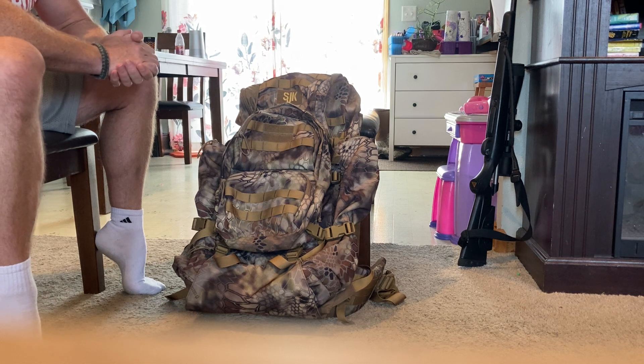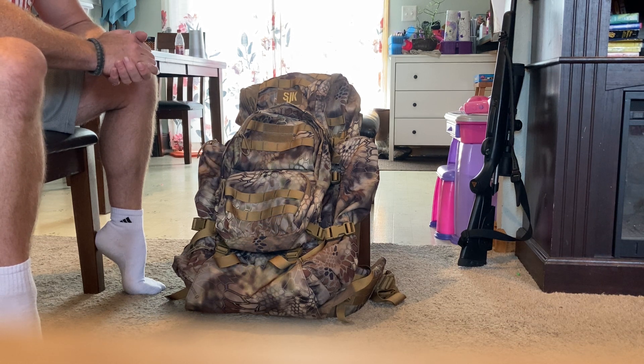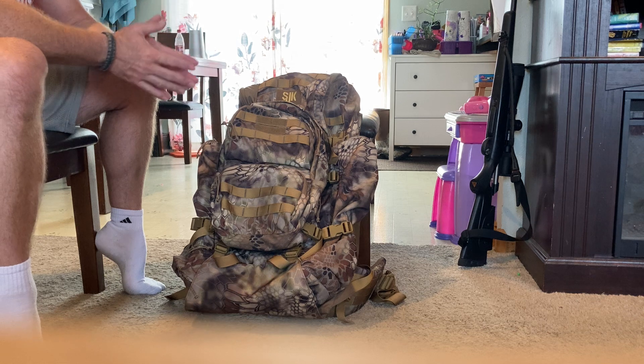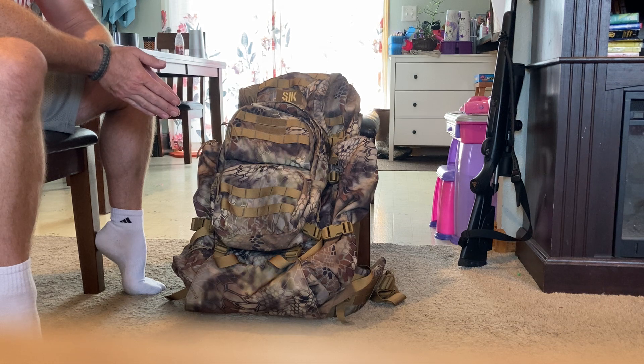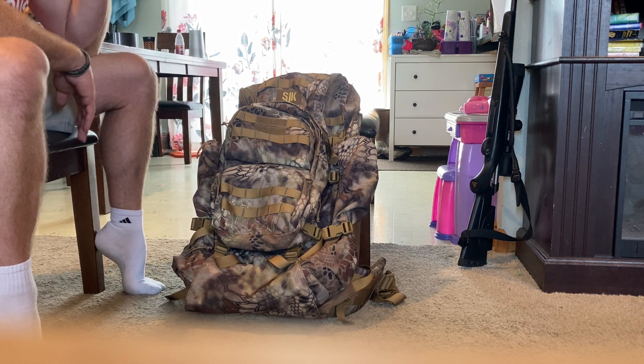Even without that discount you can generally find these online for about $200 to $225. Amazon has these right now for $225 with free shipping. I did not pack up this pack for this video because it has a ton of features and I didn't want the video to get extremely long. Slumberjack says the main bag is about 4,500 cubic inches and the day pack is about 500, giving a total internal capacity of 5,000 cubic inches — more than enough for a seven-day hunt.